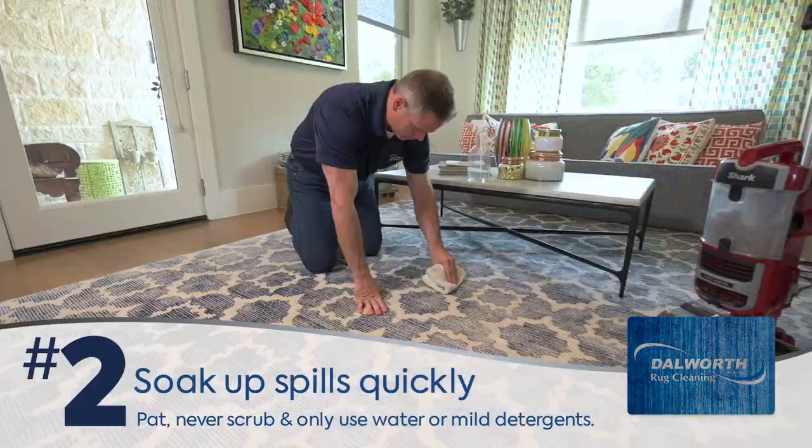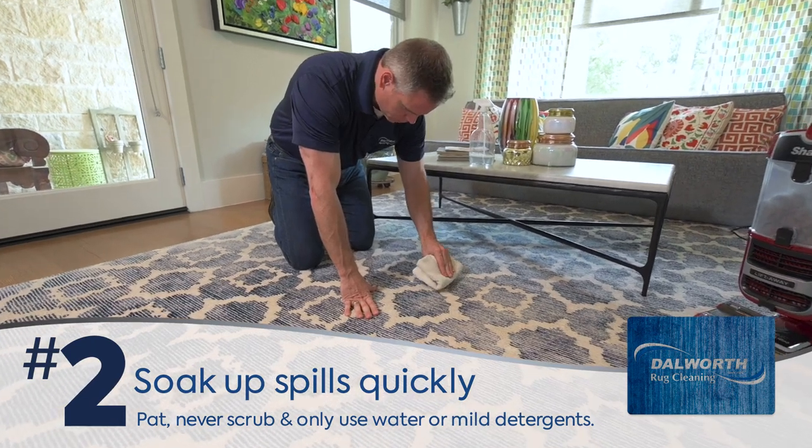Two, if you have a spill, soak up liquids as soon as possible and use water or a mild detergent to dissolve and remove the spill.